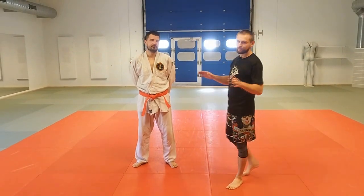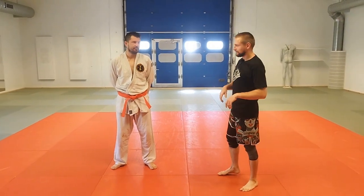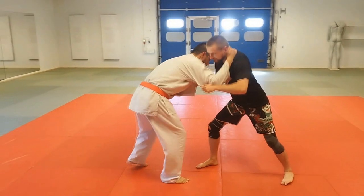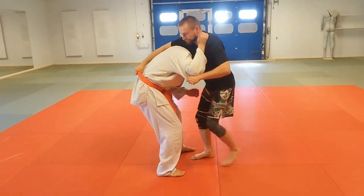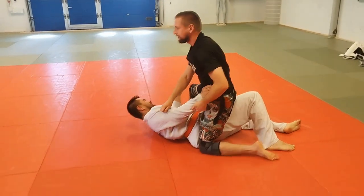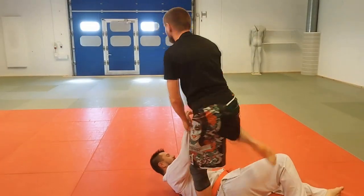Hello everyone, welcome to Monkerfish channel. In today's video I'm going to show you my version of Summiga Ishii, because the classic version looks like this: you pull somebody down, grab the belt, go close and you throw somebody over, then go up and do some submission or something like this.